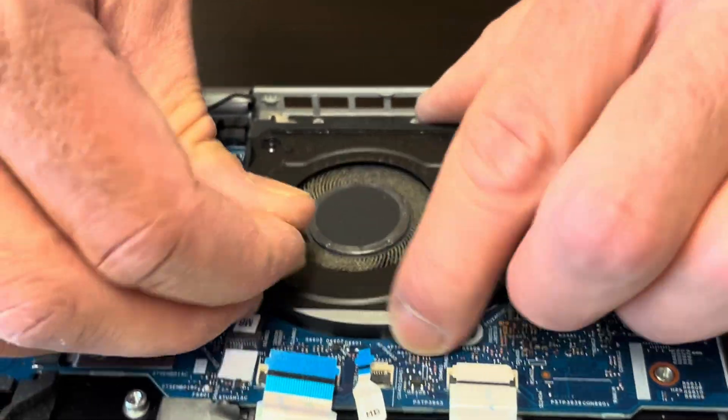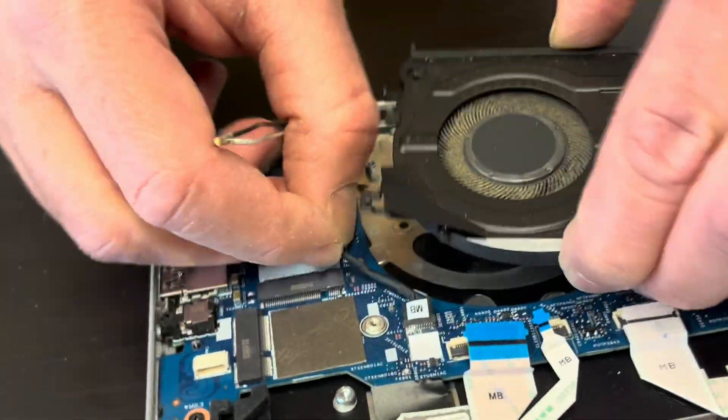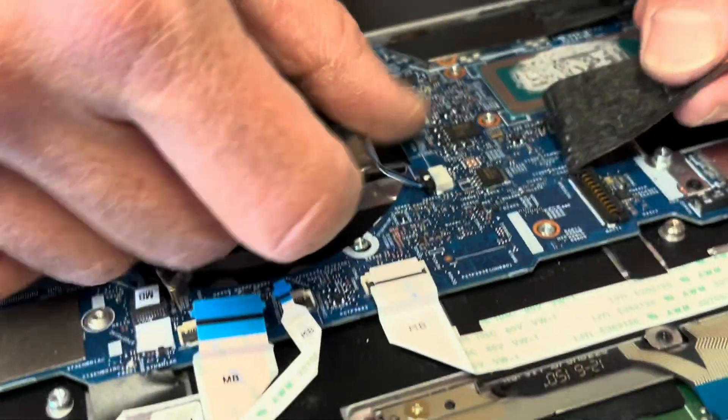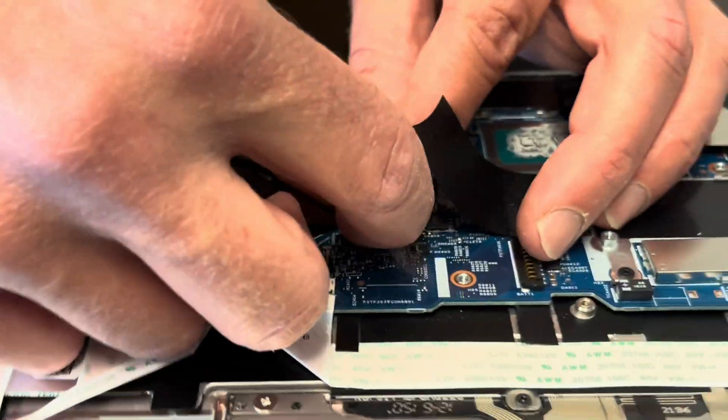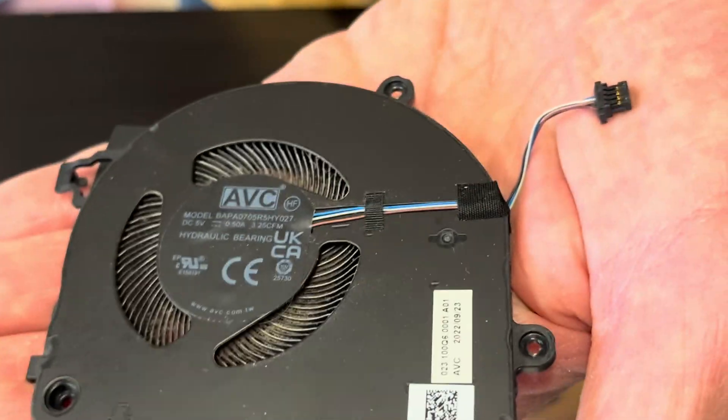Now let's take out the fan. All right, here we have the part number.